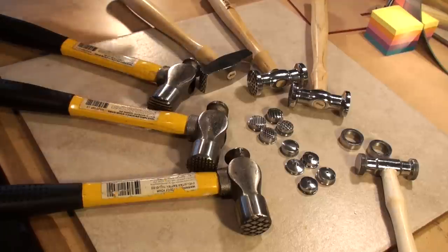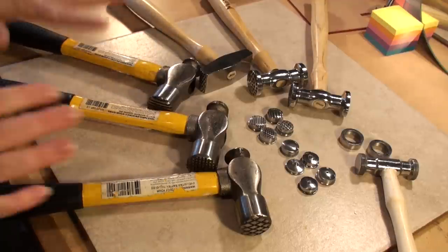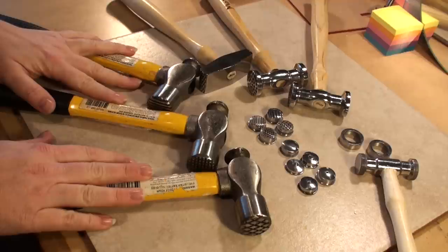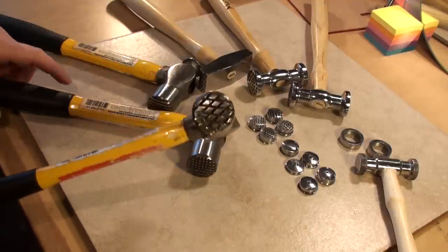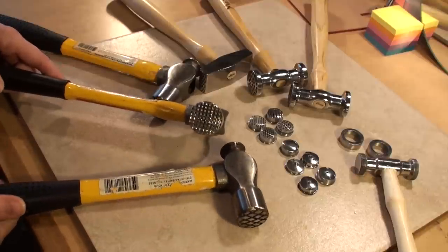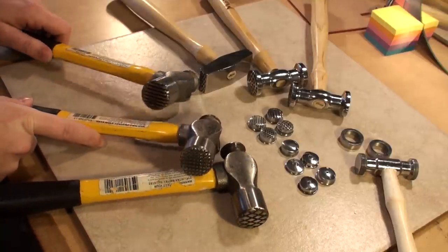I'm going to talk quickly about a few different styles that I have. These three are on loan to me from a friend. These are made by Myland Tools, and he has a number of tools that he does. Basically what he'll do is get some normal hardware store type of tools — hammers and pliers — and he alters them to do different functions. The texture hammers that I have of his include the diamond crosshatch, squares, and also some lines.